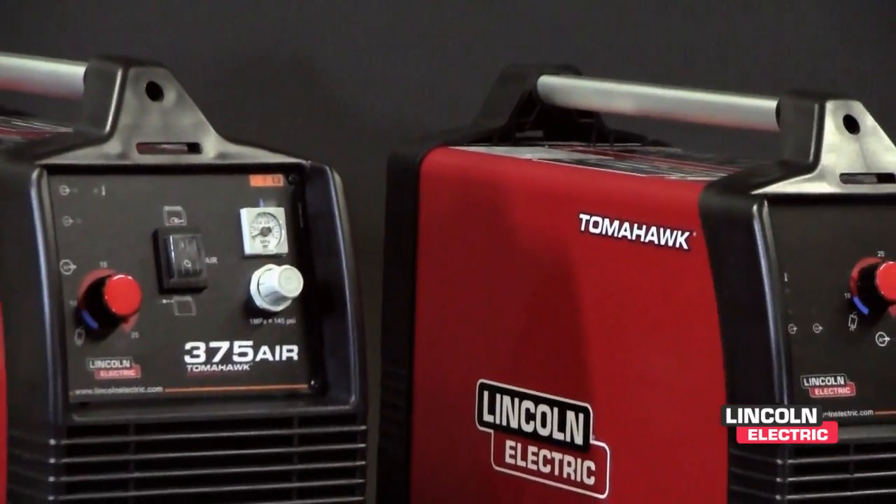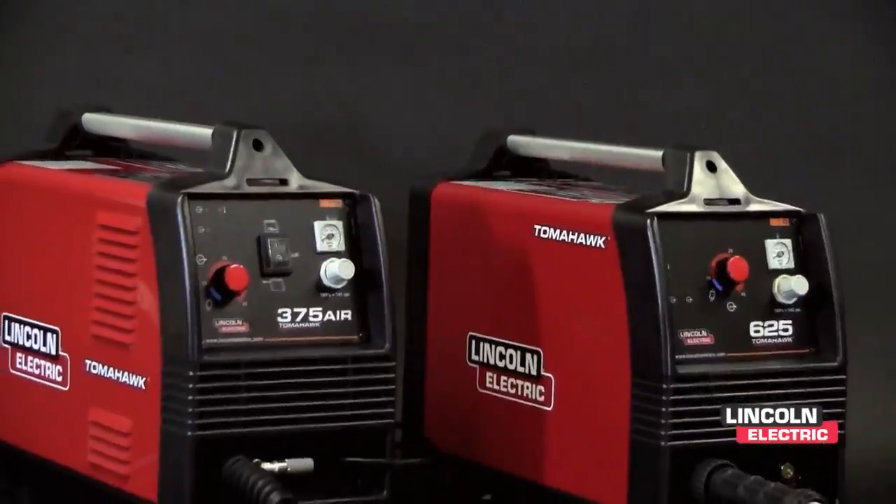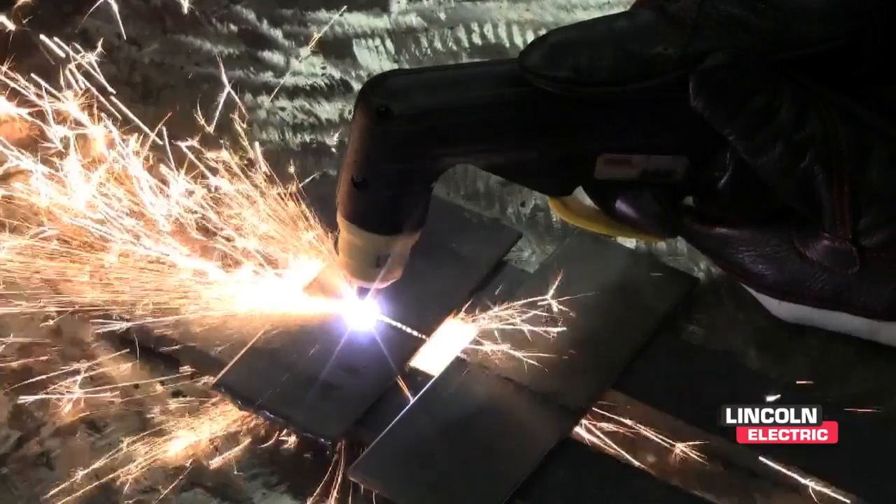Both models allow you to cut mild steel, stainless steel, aluminum, brass, and copper, and feature rapid arc restrike, which provides fast cutting through gaps and even expanded metal.